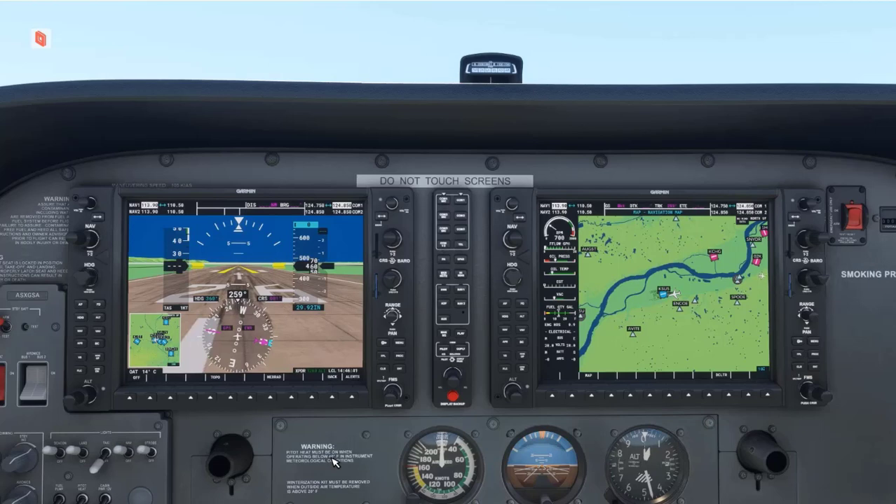The range selector knob is found on the primary flight display, or PFD, and the multifunction display, or MFD. The PFD range selector knob interacts with the PFD inset map, while the MFD range selector knob interacts with the navigation map.